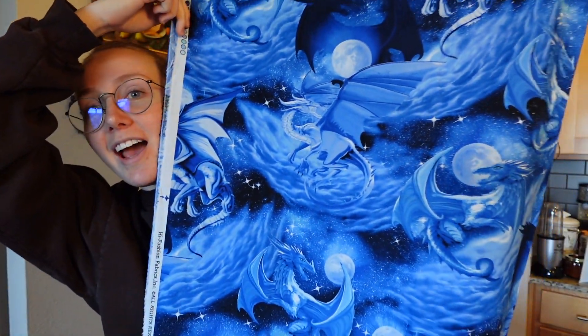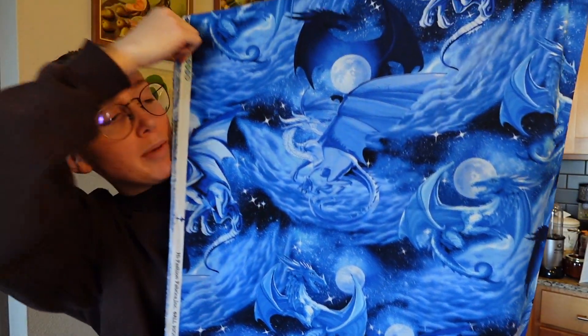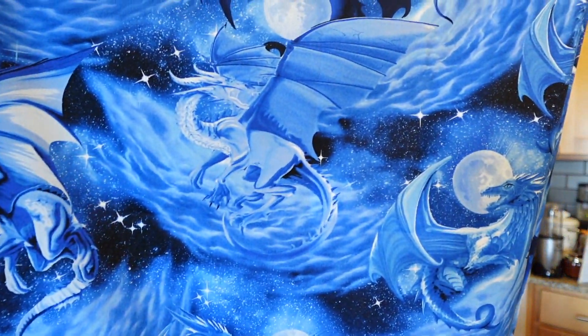Disclaimer: I am not a seamstress of any sort. I don't know any technical terms, I don't know anything, I just kind of do it. So be prepared because this is going to be kind of tragic to watch. But I have my fabric here — I have my dragon fabric, and I'm not really sure if I'm going to use this. It has cool dragons on it, but it feels really modern. Not that I'm trying to be period accurate, but this feels too modern.